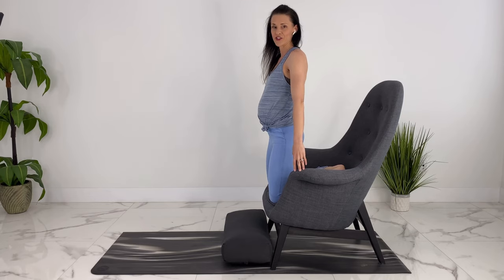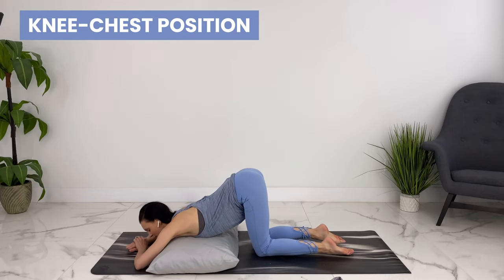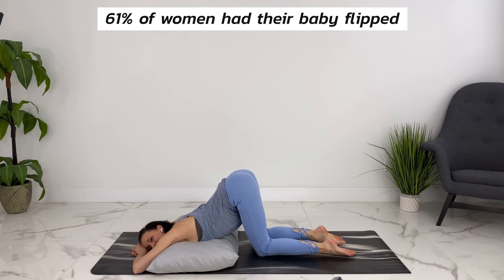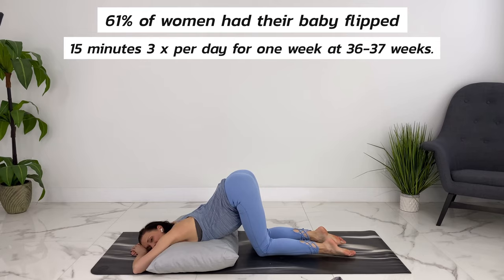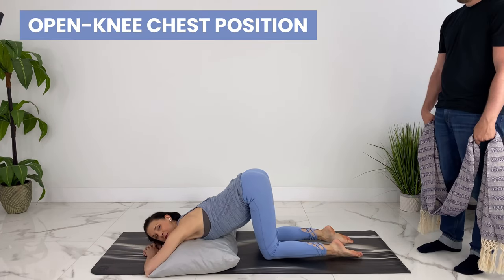Once you're up, come back to your kneeling position and take the knee-chest pose — just as important as the forward leaning inversion. Come to your knees and lower your chest down to a pillow, relaxing forward. One study showed that 61% of women who did knee-chest position three times a day for a week at 36 to 37 weeks had their babies flip, versus only 20% who didn't do the knee-chest position.